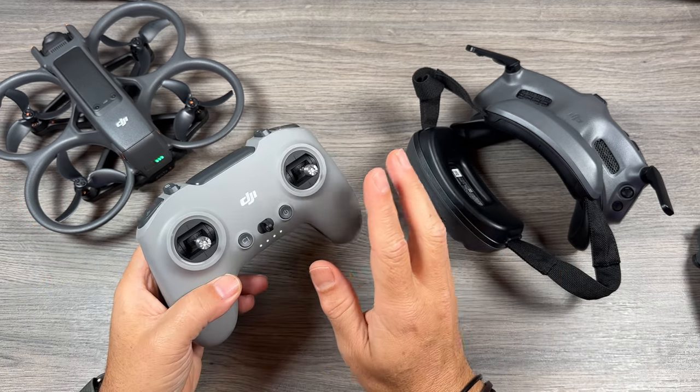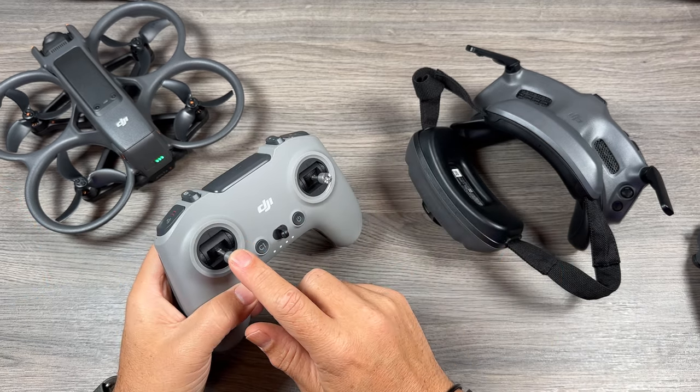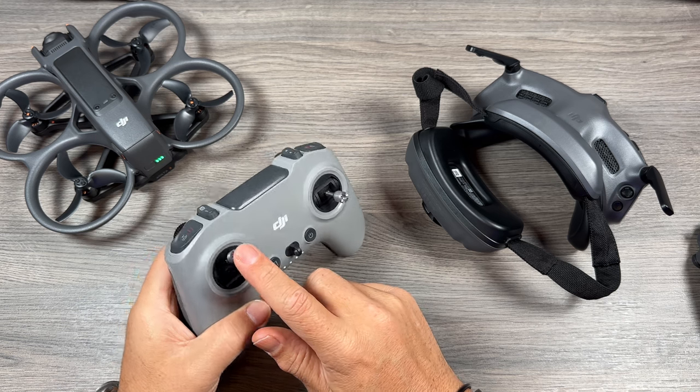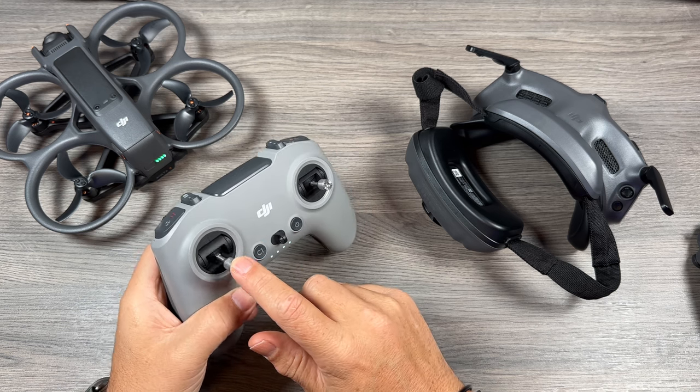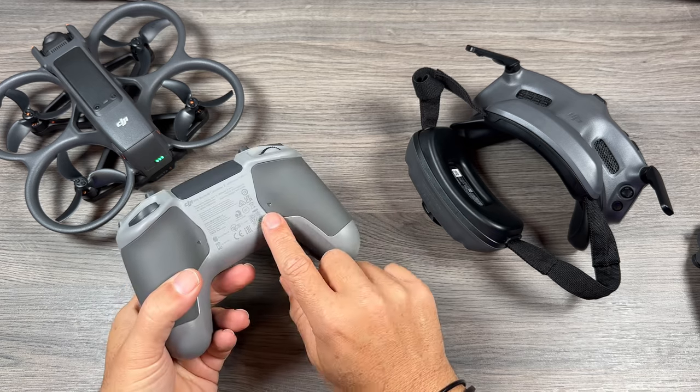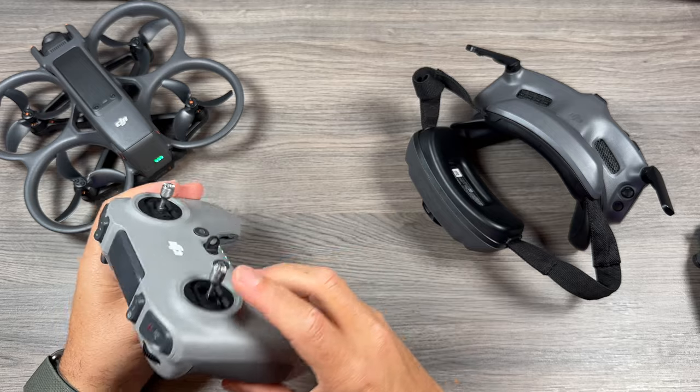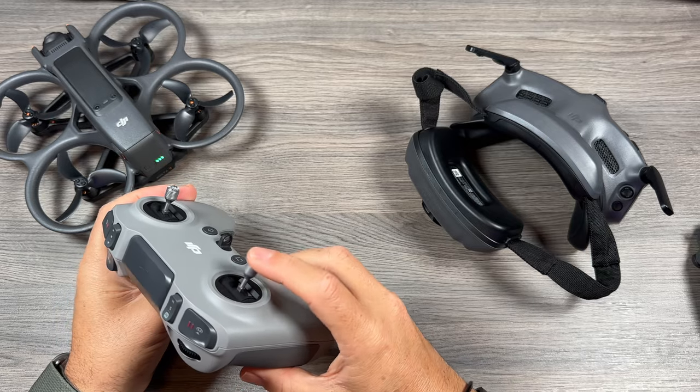Now, if you want to fly in manual mode, a few things you need to do first. The first thing recommended is to take the tension out of that spring — you want your throttle all the way down and be able to control that manually. You do so by folding up the rubber flap. When you buy the controller, it comes with a little Allen key that you can use to adjust the tension of that stick on the left hand side.